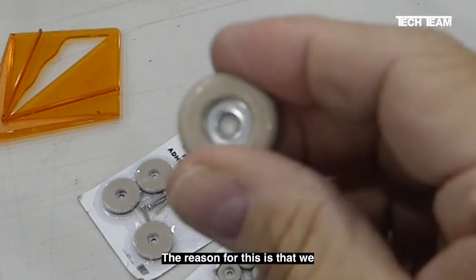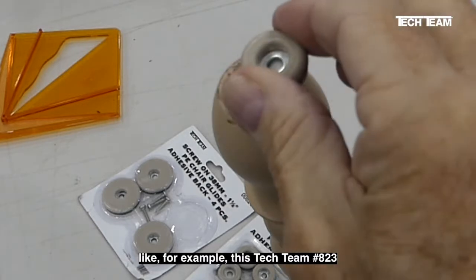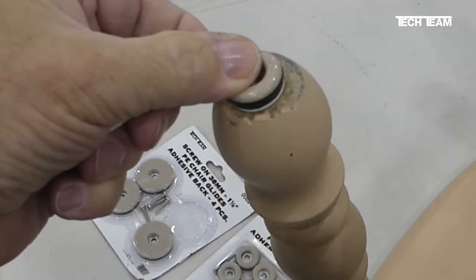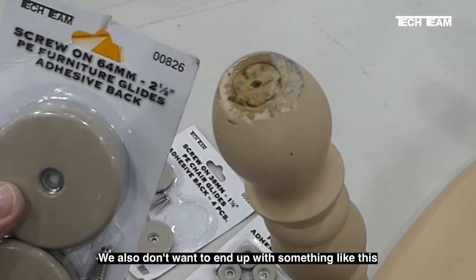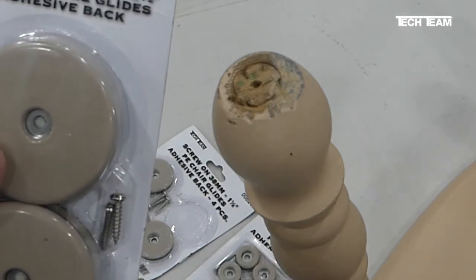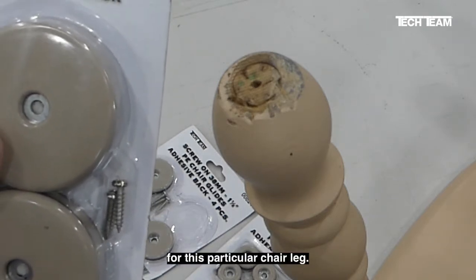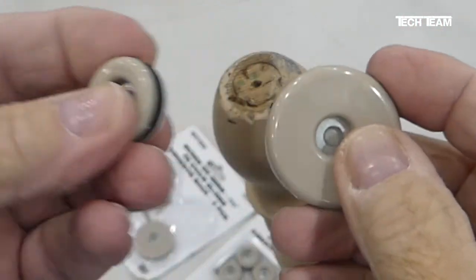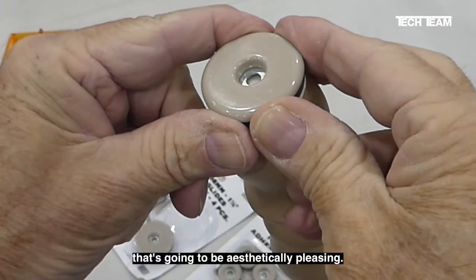The reason for this is that we don't want to end up with something that's too small — like this TechTeam number 823, which is just a little bit too small for this particular application. We also don't want something like TechTeam number 826, which at 2.5 inches is obviously way too big for this chair leg. We want a glide that provides the correct function and also fits in a manner that's aesthetically pleasing.